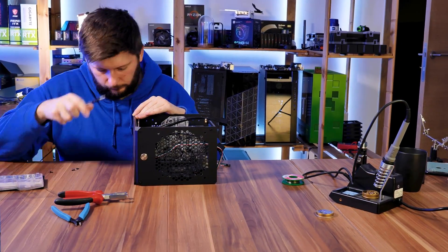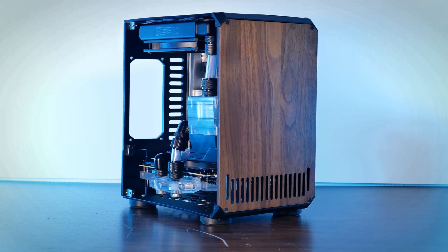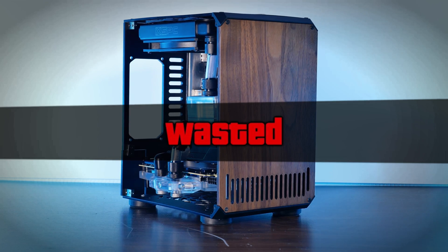After my last attempt at building a mini ITX water-cooled PC — it started as hardline tubing and then became soft tubing — it was a fail and I had a real sour taste in my mouth. I can't leave it like that, I need to do something.